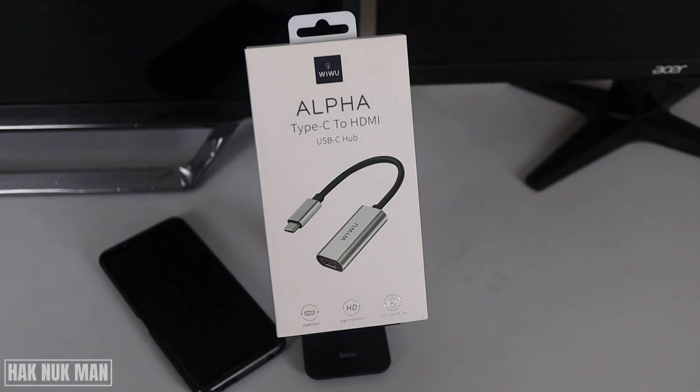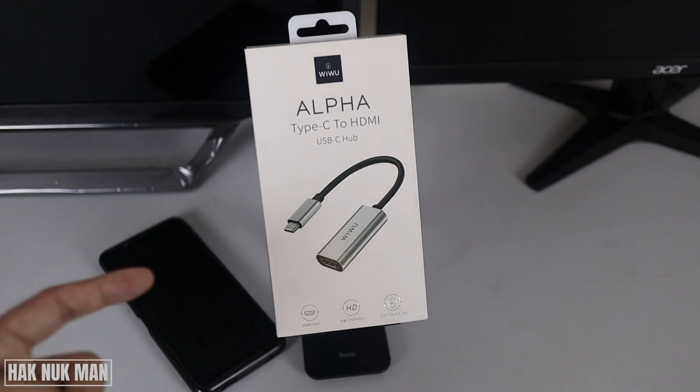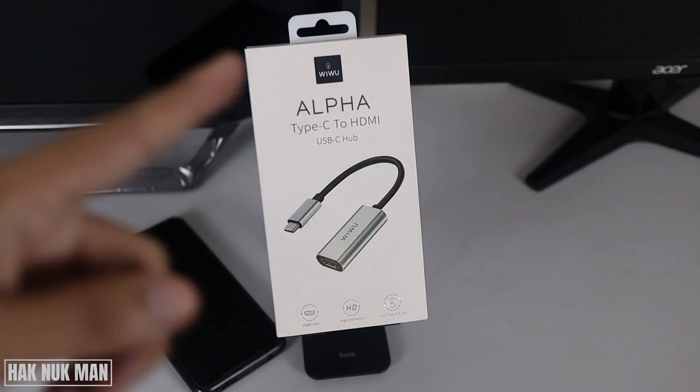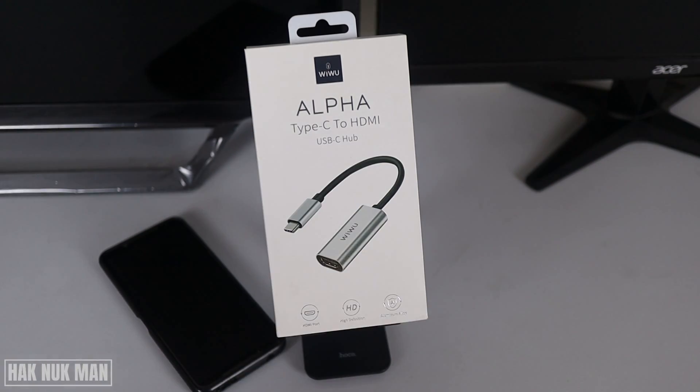Good evening everyone. Today I just got a new accessory — this is the Tisee 2 HDMI adapter. I'm going to test it with my smart TV on the left and my monitor on the right, and let's see if it's workable or not.